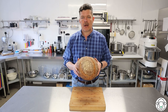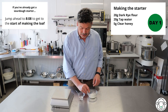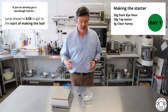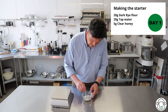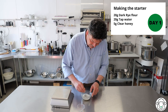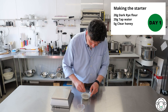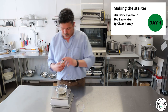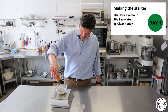Let's jump in and make some sourdough. I've got 20 grams of rye flour and I've got 20 grams of water. This is the first stage. Literally just pour the water in and use a teaspoon or something like that to mix it together. I'm going to stick it on the scale because I'm also going to add 5 grams of honey, which is about a teaspoon.